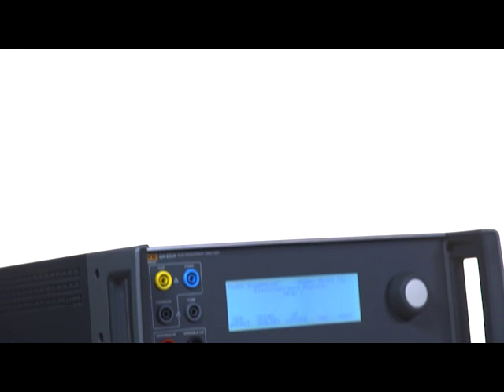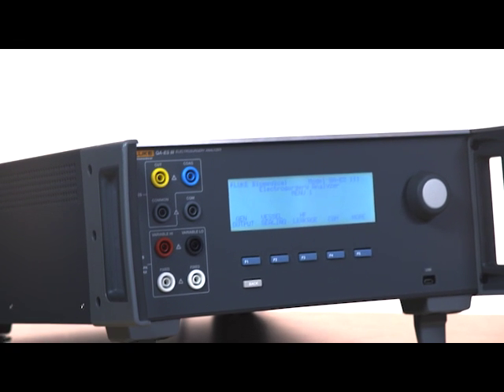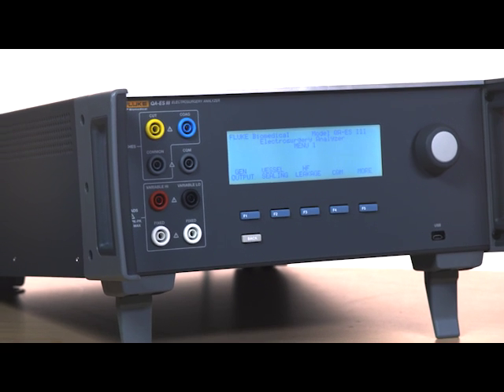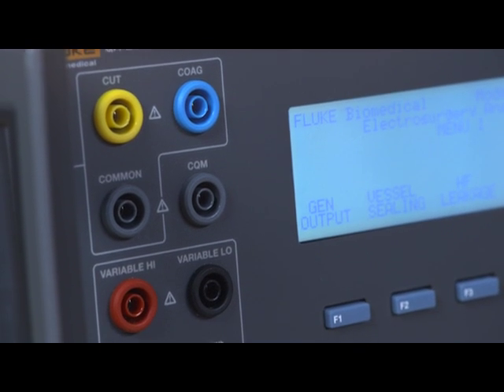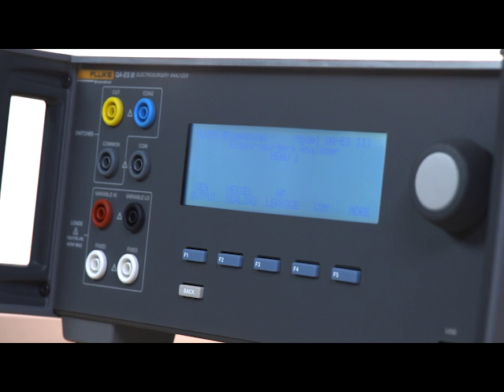Meet the next generation electrosurgical analyzer, the Fluke Biomedical QAES-3. This all-in-one analyzer offers improved functionality, accuracy, and ease of use over its predecessor, the QAES-2.